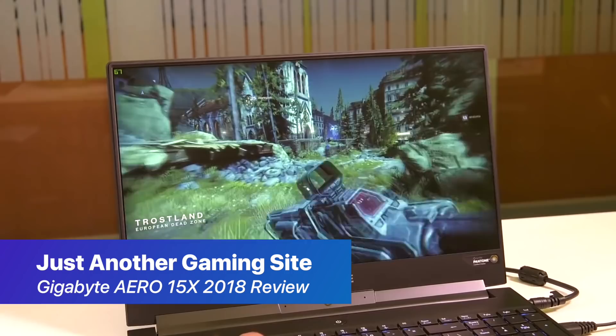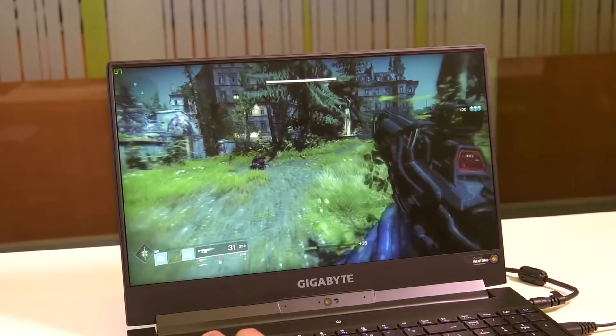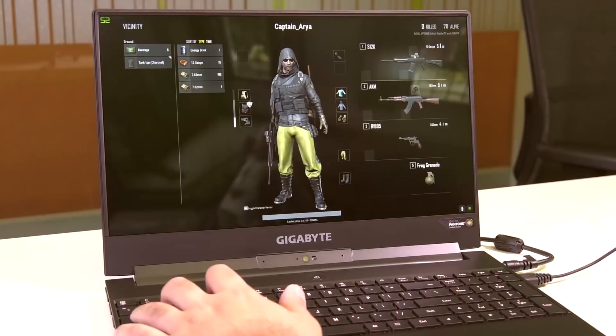It only makes sense to start with Destiny 2 because the notebook did ship with the Destiny 2 loot crate that Nvidia sent. On maximum settings at 1080p, the Aero 15X gave an average of 85 fps with a peak of 120 fps and a low of 60. The next popular game tried out was PUBG, and the results were quite surprising. On maxed out settings at 1080p, PUBG gave an average fps of 60 with a peak of 75 and a low of 35.